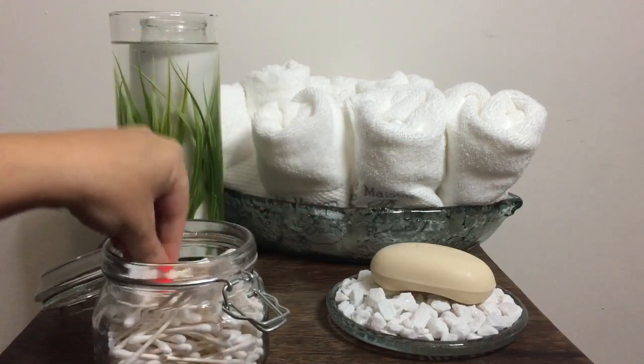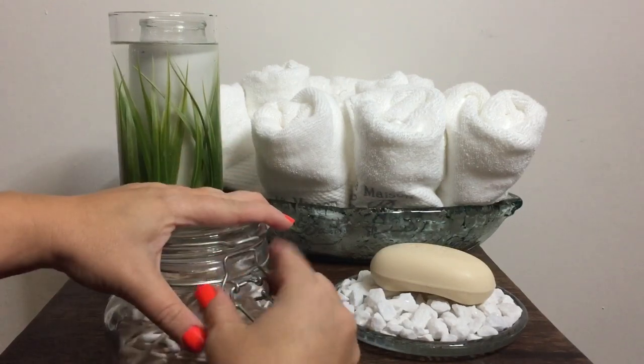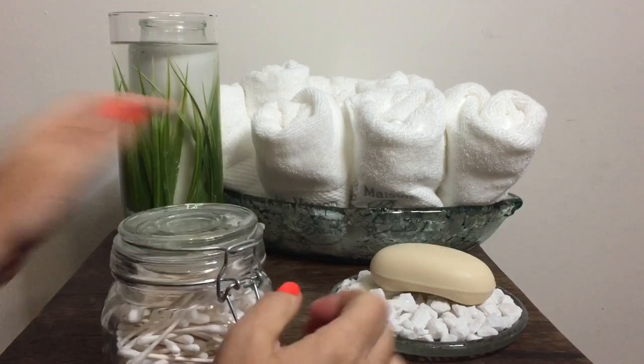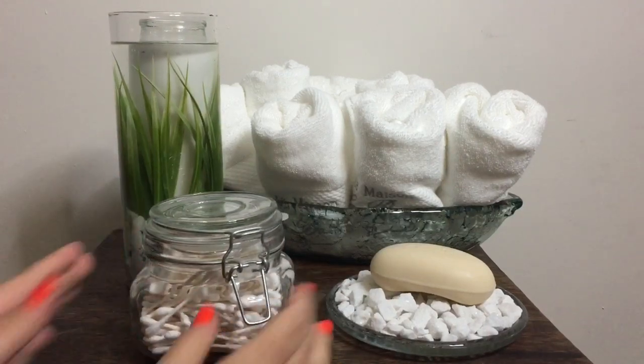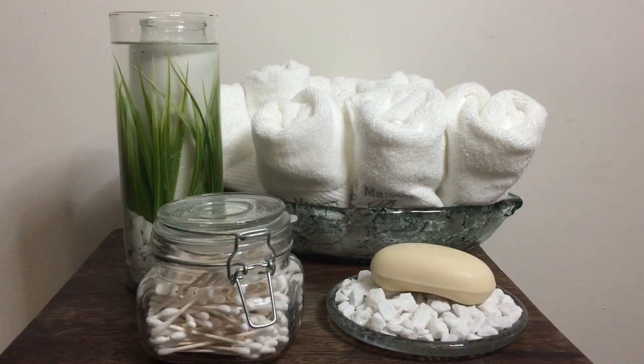Throw some q-tips in a little canister, cotton balls, whatever you choose. I'm just using q-tips because that's what I use most. And there you go! If you like this video, subscribe and I'll have more DIYs for you — thanks for watching.